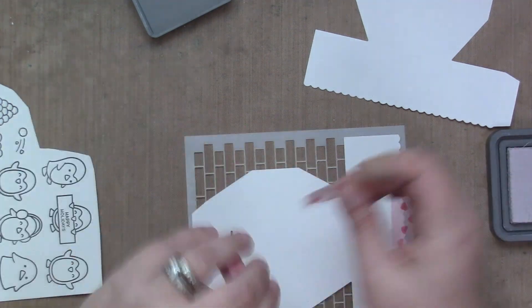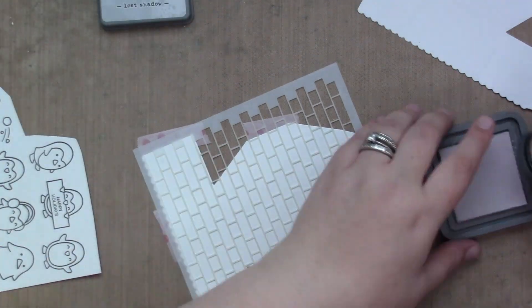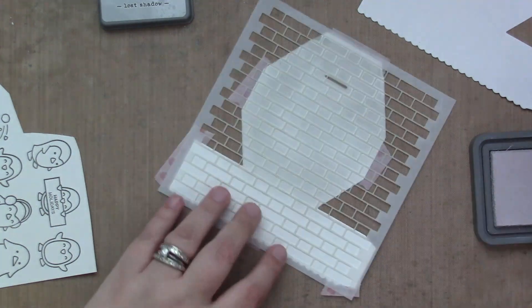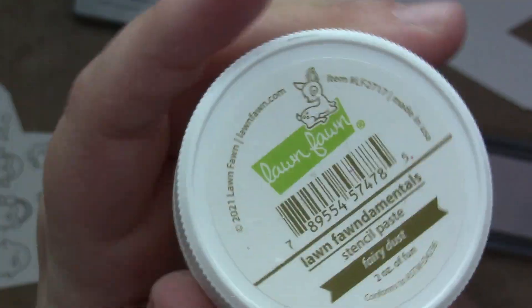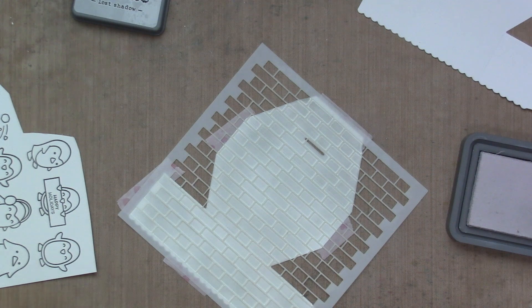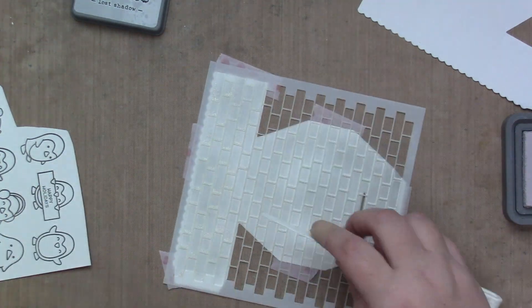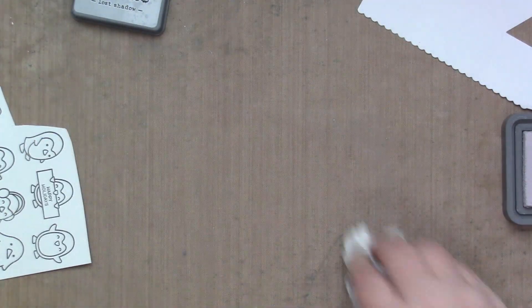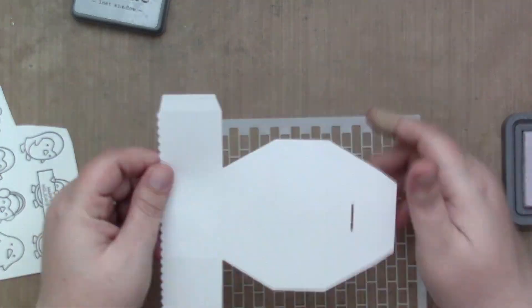I am using the brick stencil on my platform pop-up bases. I'm going to be using Distress Oxide Lost Shadow just to add a little bit of gray. The method to my madness was I wanted to make this gray similar to the gray that I colored the snow in — the snowballs and the snow penguin — because I wanted this to mimic like an igloo for these penguins to party on. And I'm using a little bit of the fairy sparkle paste just along the border at the bottom, so it kind of looks like there's a sparkly edge. Essentially when it's put together, it will be the outside of the entire platform. I did that for the first platform.